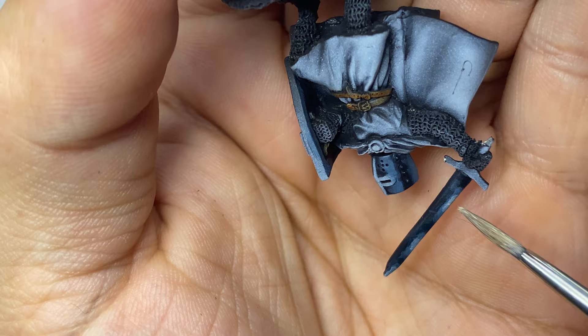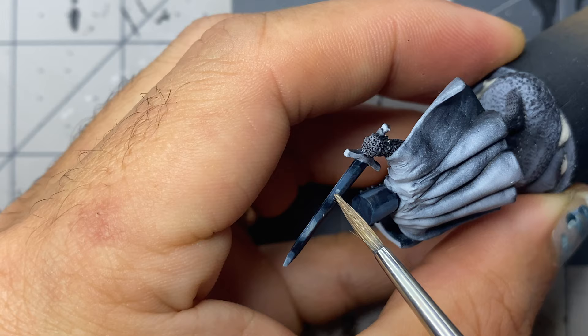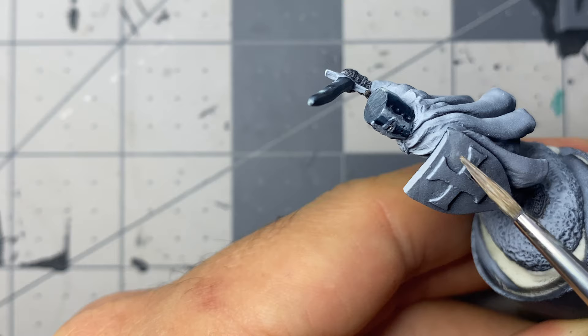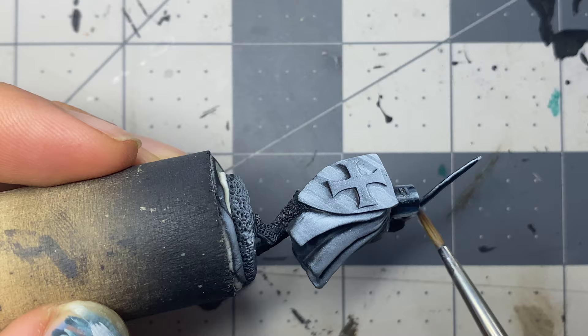I add a glaze of Arid Earth Light paint with the 10G yellow as a brighter highlight, following the same steps as before but only covering about 50% of the highlight areas. I then add glazes of matte white focusing on roughly 25 to 30 percent of the highlighted areas. I also add reflections across the front of the shield and the blade, as well as adding edge highlights.